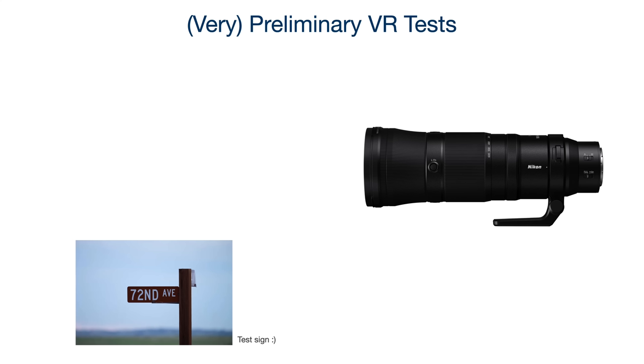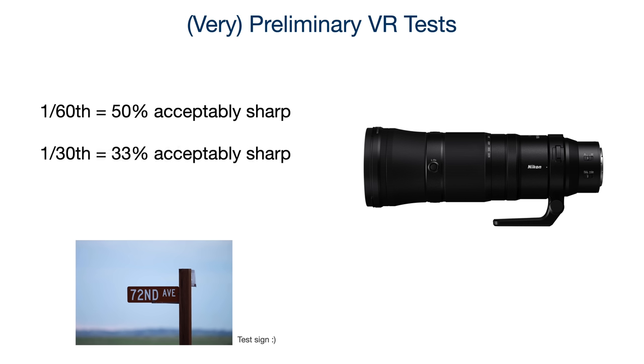Nikon claims 5.5 stops of VR stabilization. To test it, at the end of the day I found a road sign and tried a few slower shutter speeds, hand-holding at 600mm with no extra support. I started at 1/160th and had just over 50% of my shots at what I would consider acceptably sharp, which is impressive. I dropped to 1/30th and about one-third of shots were acceptably sharp. At 1/15th it was only about 10%, but hand-holding 600mm and getting anything sharp at 1/15 is basically a miracle for me.